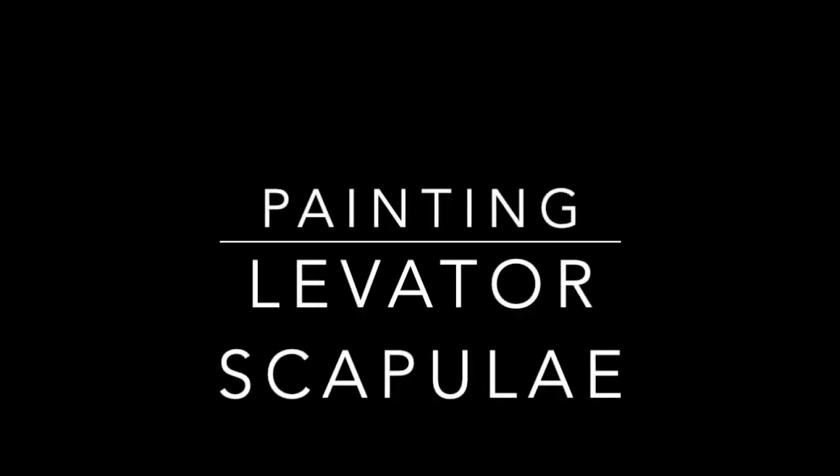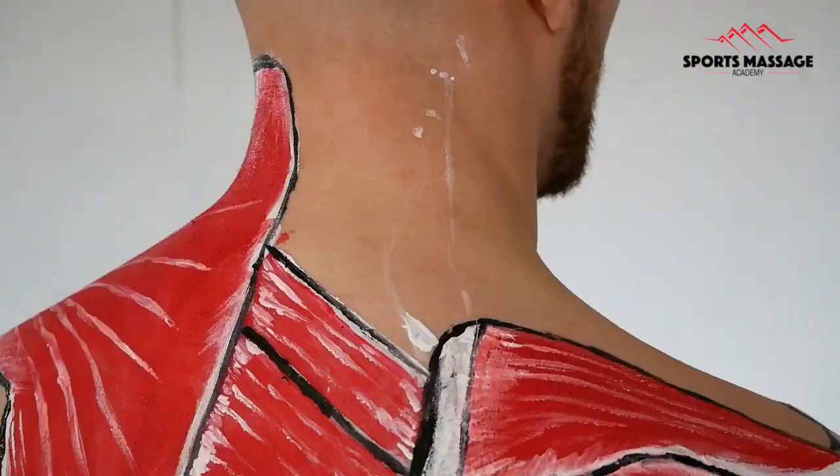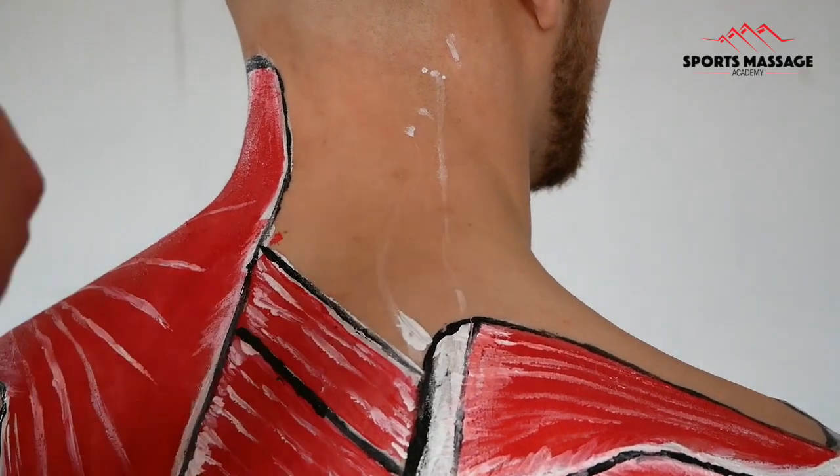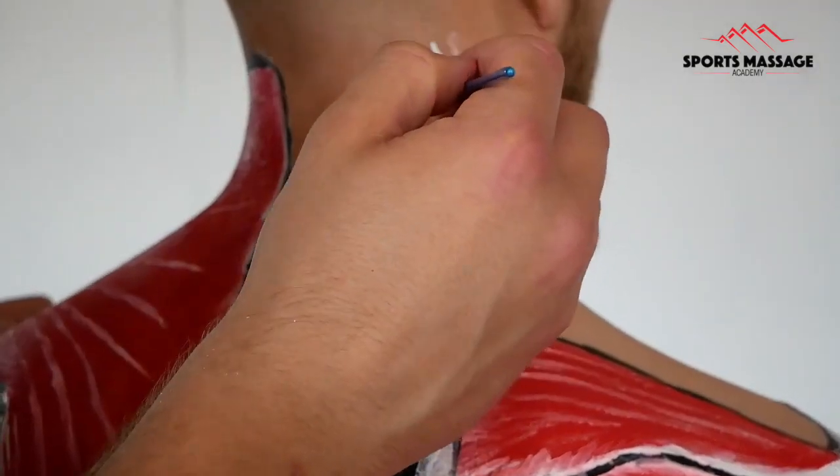Hi and welcome to another anatomy painting video. In this video we're going to be looking at the levator scapulae, the muscle on the back of the neck.